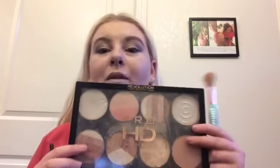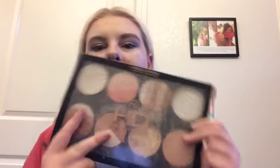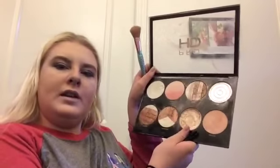Alright and now I'm going to set my face using my banana powder from Makeup Revolution London. For highlighting I will be going in with my highlighting palette and I'm going to be using the color Extra, which is this golden toned one right here.